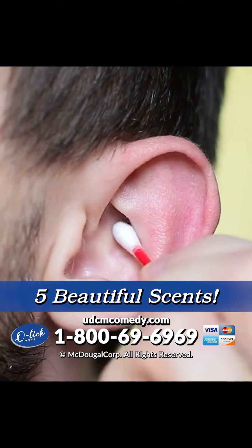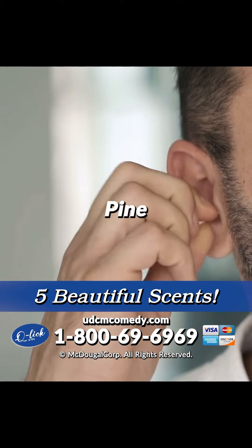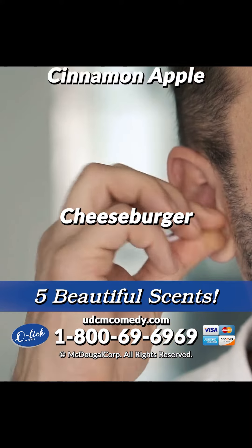The Q-Lit Q-Tip comes in five scents: Pine, Pineapple, New Car, Cinnamon Apple, and Cheeseburger.